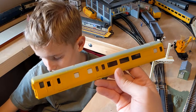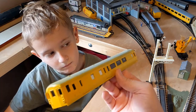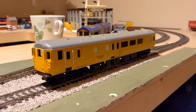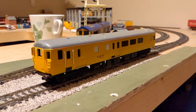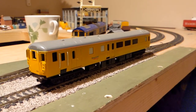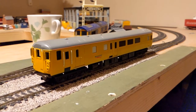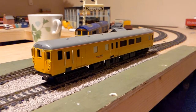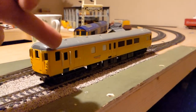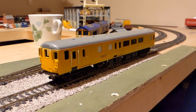A little bit of light weathering, then back on the chassis. I might pop this one on the chassis and give it a run to see how it looks in its half-finished yellow livery. So in the last video we'd given the DBSO a coat of yellow paint and were getting ready to mask and paint the orange line around the top.